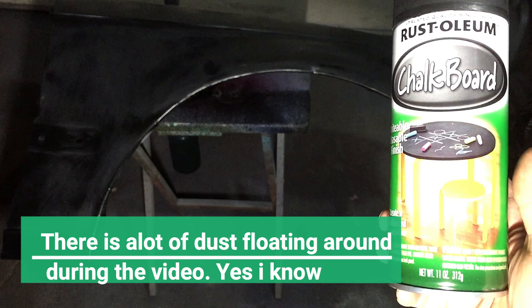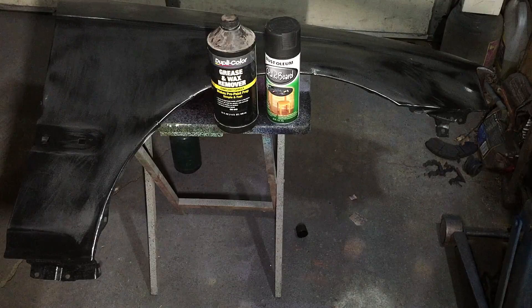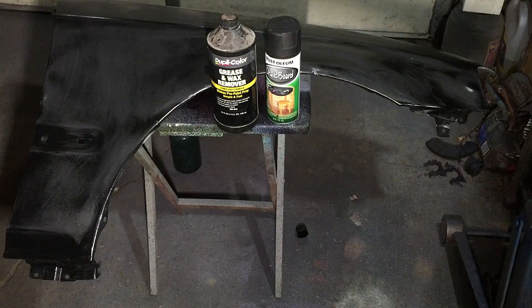Today I'm going to be painting this fender using this Rust-Oleum chalkboard paint. Let's get started. I have Casey Civic's fender — it's his old junk one, it's got some body damage and whatnot. I thought it would be a great opportunity to take this fender, scuff it up, and shoot it with some chalkboard paint. I have painted vehicles with chalkboard paint before, but unfortunately I don't have any videos or pictures of it. I might do one coming up in the near future, so definitely stay tuned to the channel for that.